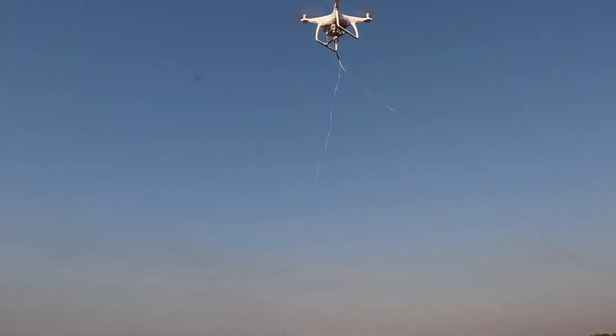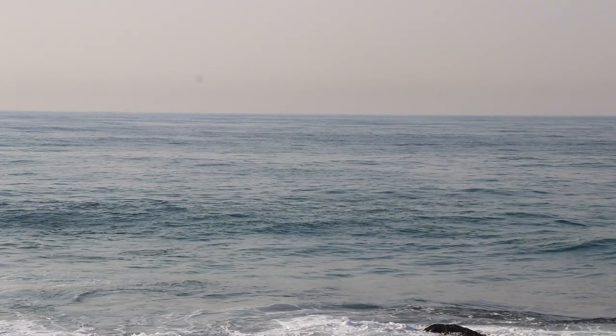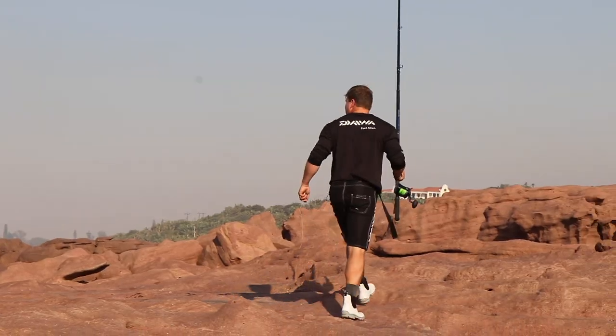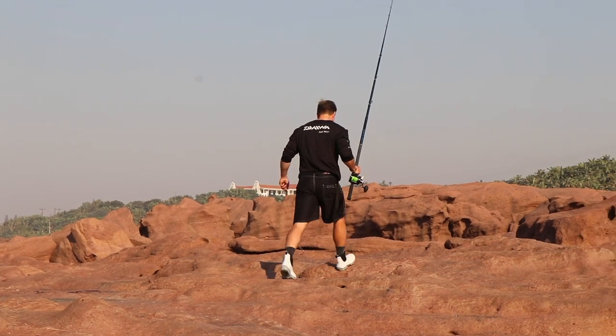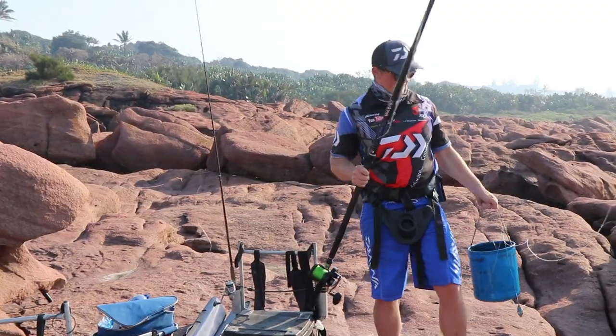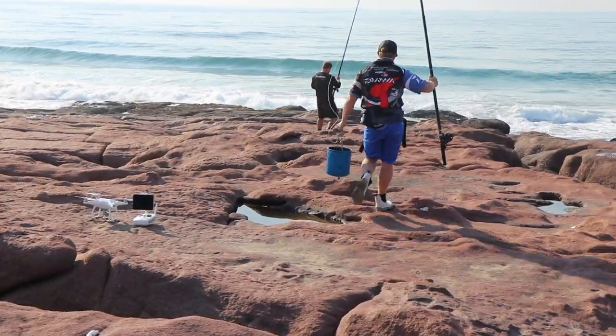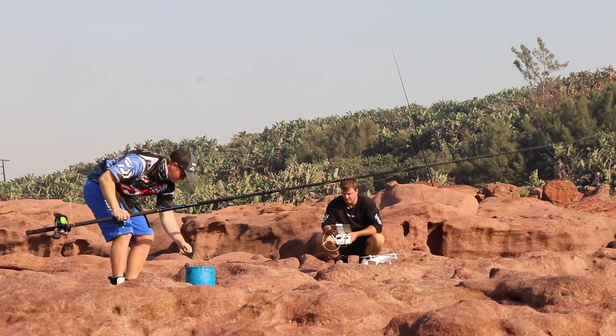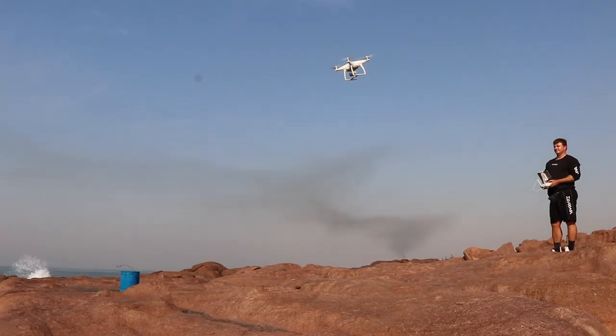Drone fishing allows you to fish with much heavier tackle, and in other words it's a lot more fish friendly. Over the sardine run we saw a lot less fish lost by the drone anglers than by the surf casting anglers. You'll note that the bait hangs quite far below the drone — this is to make the flight a lot more stable. A minimum of 4-meter length is recommended when using the Phantom 4 drone.